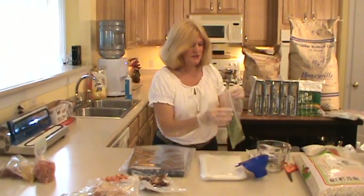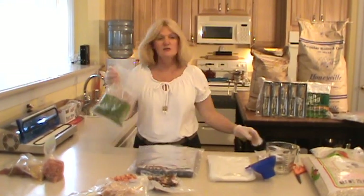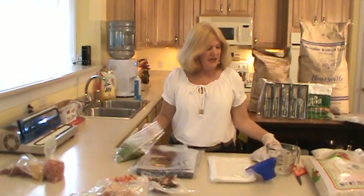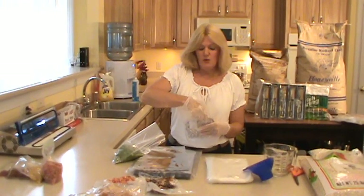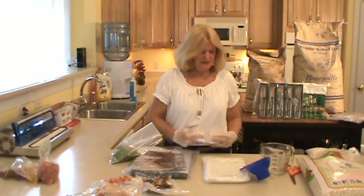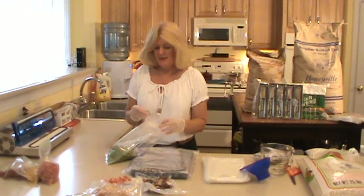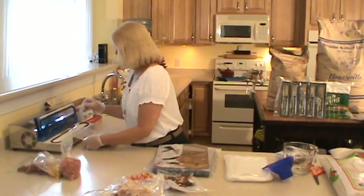Then what I'm going to do is put in an oxygen pack. This is a one-gallon bag and these are 100cc oxygen absorbers, so I'm going to use one 100cc pack per gallon bag. I'll place that in there like that and then apply the vacuum pack.